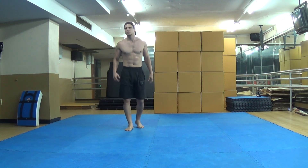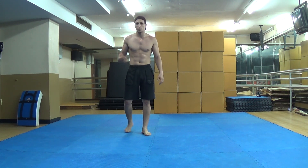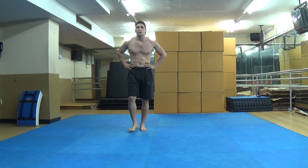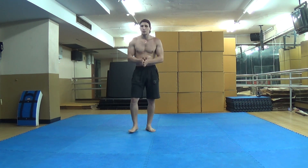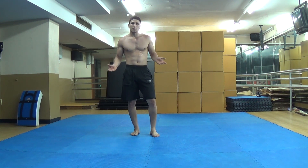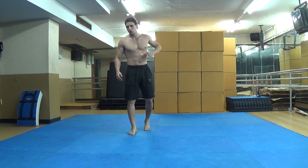This kick basically comes first of all from Taekwondo where they call it 720, but in tricking they call it Cheat 900. Some people will call it 720, some people will call it Cheat 900. I call it Cheat 900 because I did tricking and this is how I always called it.